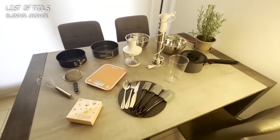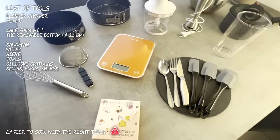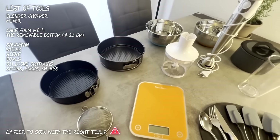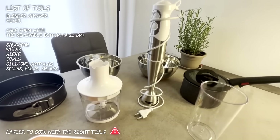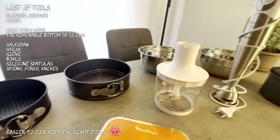Here is the list of tools we need: blender, chopper, mixer, cake form with a removable bottom, saucepan, whisk, sieve, bowls, silicone spatulas, spoons, forks, and knives.